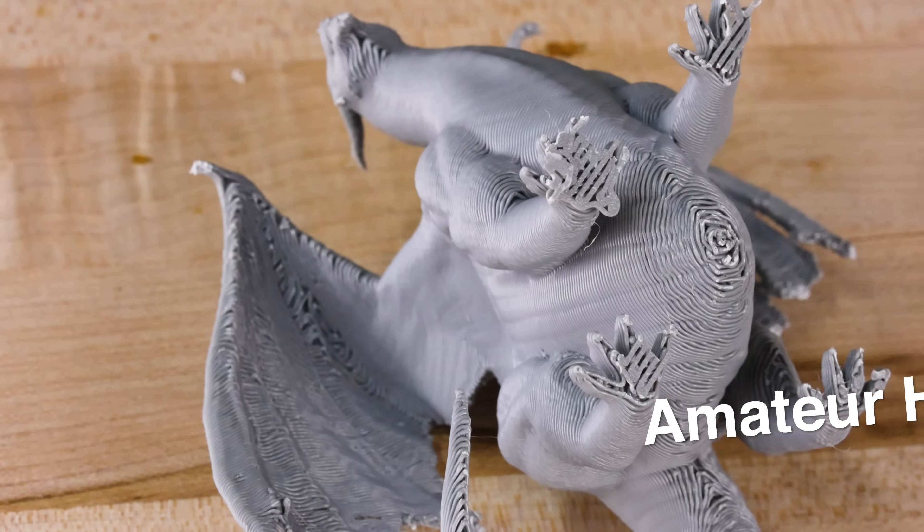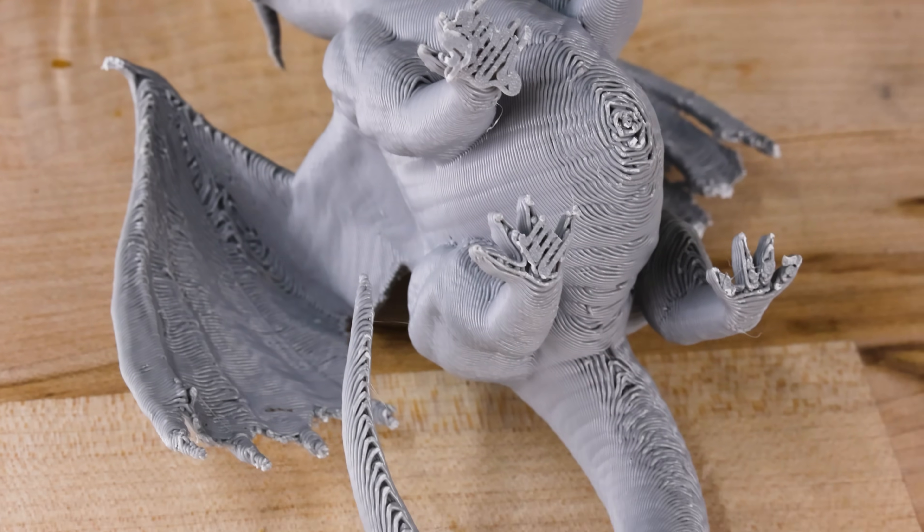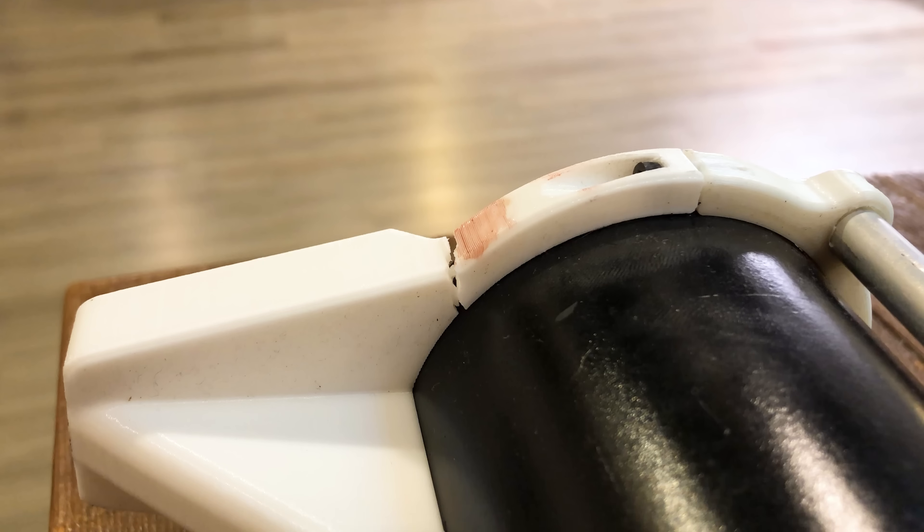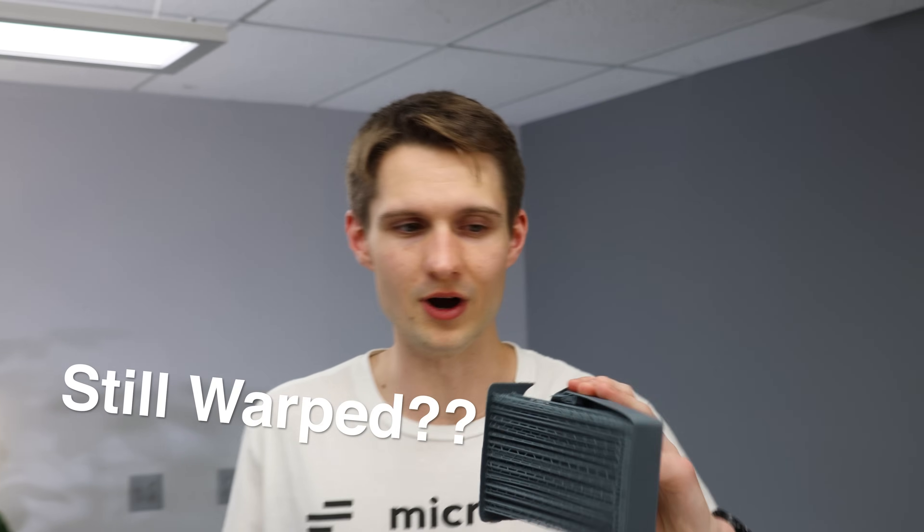Are you tired of filament prints that scream amateur hour, or having to disassemble your entire assembly to replace one pesky part that's split along its layer lines? What about all those times you've had to remove and sand down support material on a resin print that somehow still came out warped?